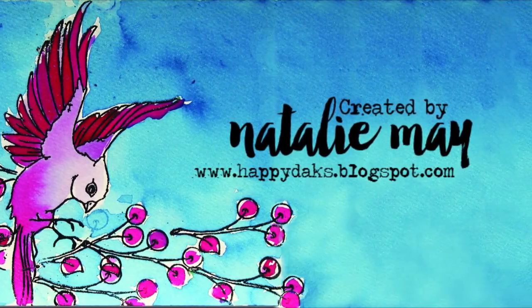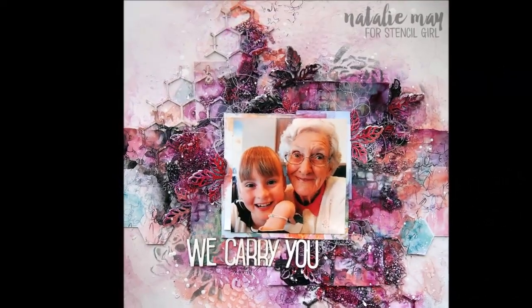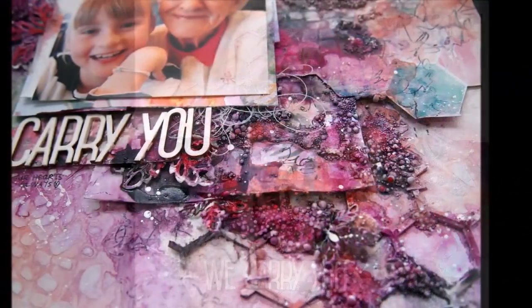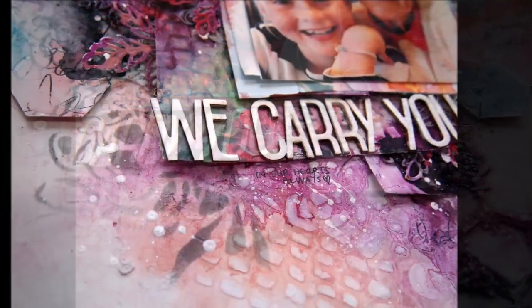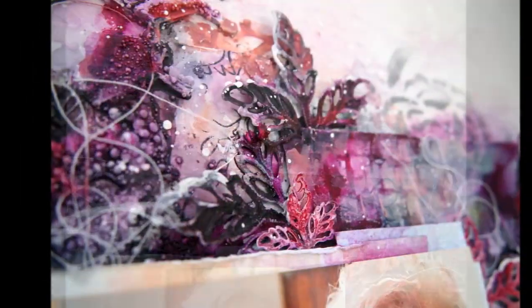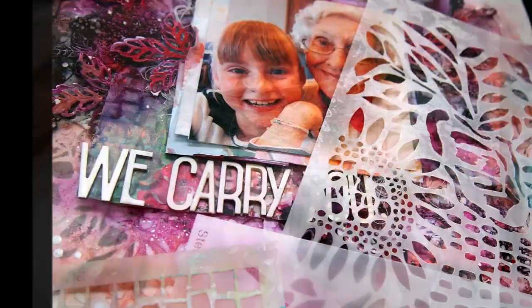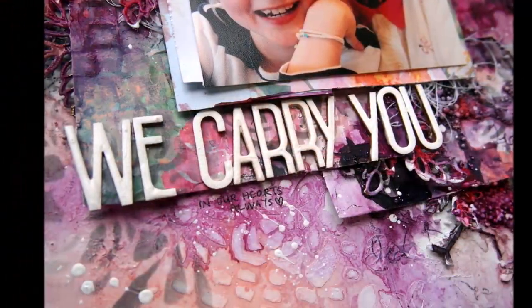Hey there, Natalie May here. Today I'm going to show you how I created this page for Stencil Girl. This is a mixed media page of my grandmother and my daughter Jessica. My grandmother has now passed away and this layout is all about how we carry her memory in our hearts and that we miss her terribly. So sit back and relax and have a bit of a look through how I create this page.